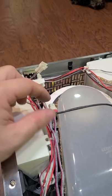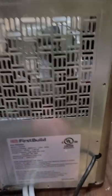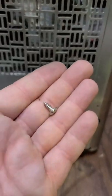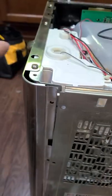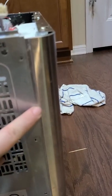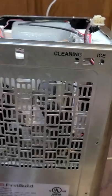They're color coded, so you can't screw that up. White goes in white, black goes in black. Removing the back cover is easy — it is all these sheet metal screws, same as the top corner here. There are nine of them in total.